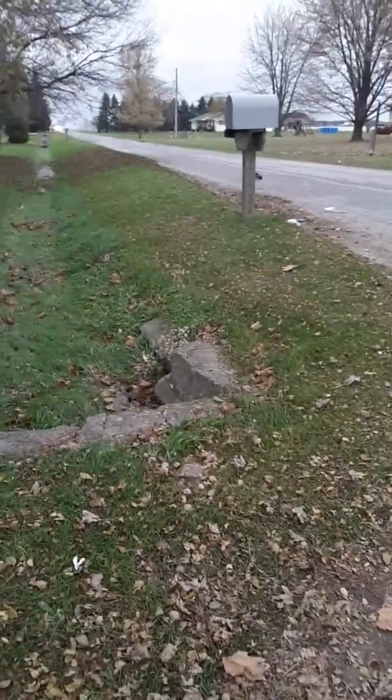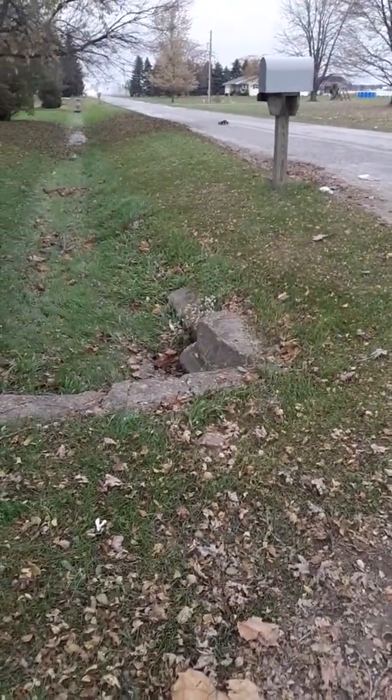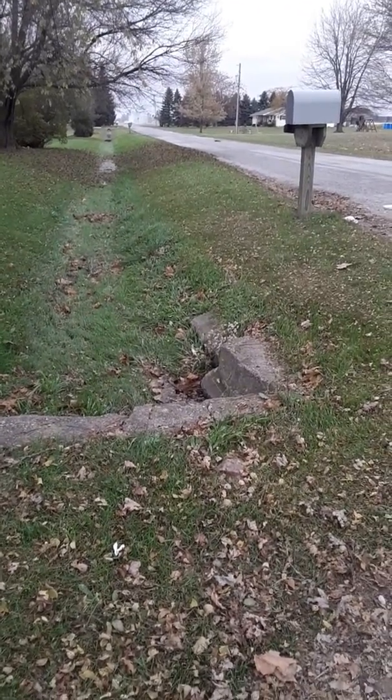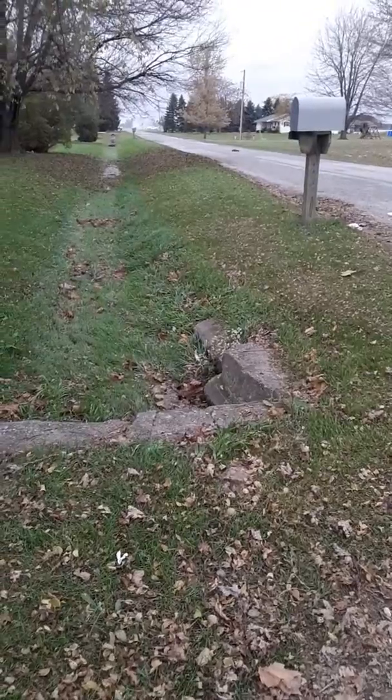Alright, let's do this — take three. Gotta try not to stop this time. And there's a car... that car is coming for us, so let's turn it around and hit it.